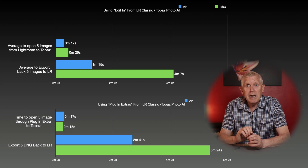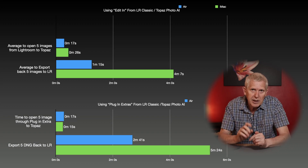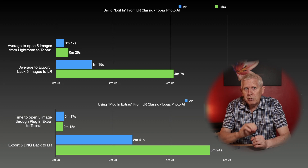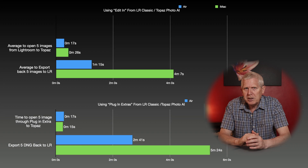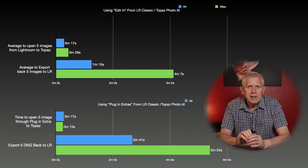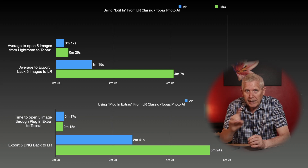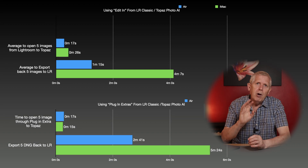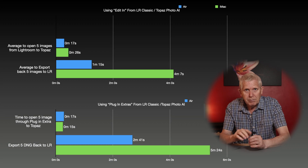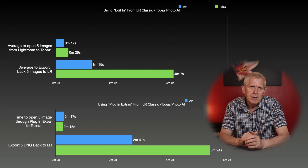It was the time taken for images to get back into Lightroom which showed the biggest differences — heavily in favour of the Air, which was nearly three minutes faster on each occasion. The Air was about 70% faster than the iMac bringing back JPEGs via the editing option, but only about 50% faster when bringing back DNGs via the plugin extras menu, which was a longer process overall. This is a trend that continues throughout these tests: the longer the process takes, the less advantage the Air has over my iMac.